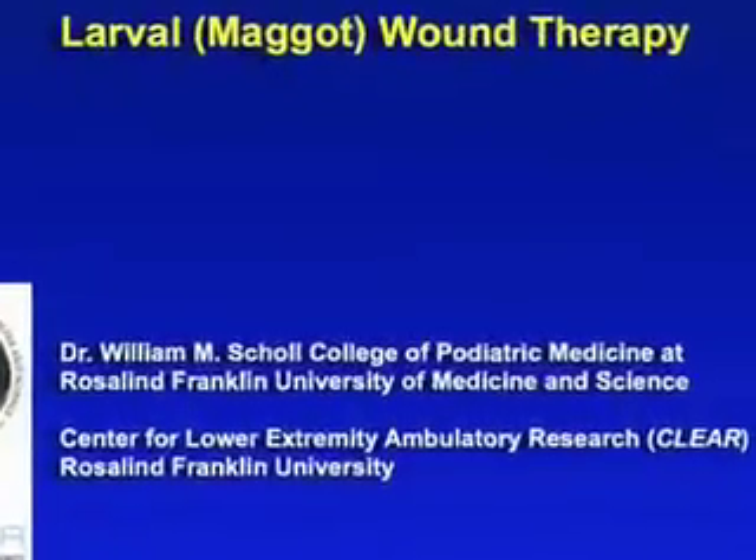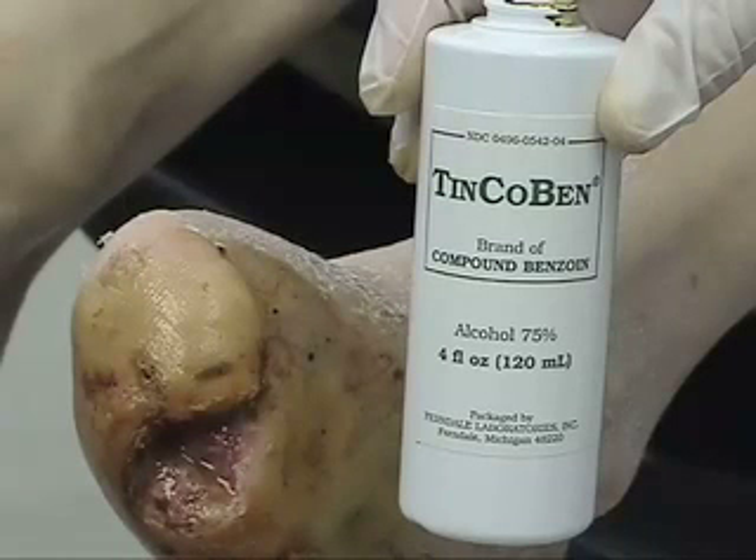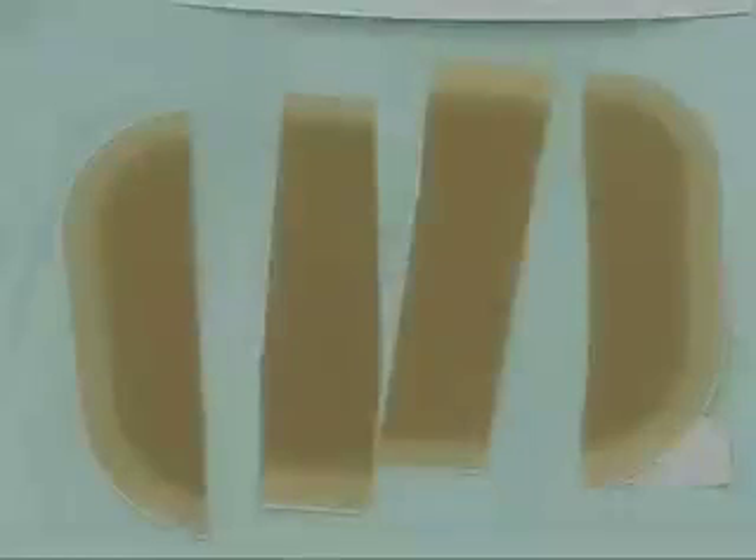We will briefly discuss the application of medicinal maggots. The first step is to prepare the periphery around the wound. We typically do that with something to make the wound tacky, like pre-tape or tincture of benzoin, which you see here being applied, so that the hydrocolloid dressing